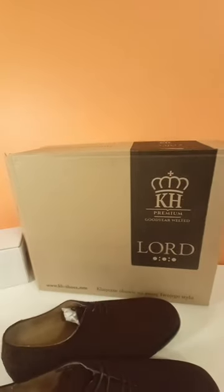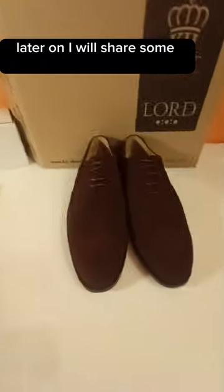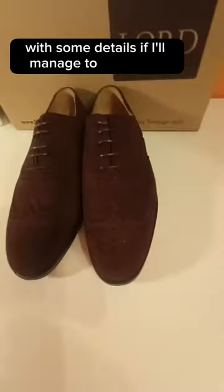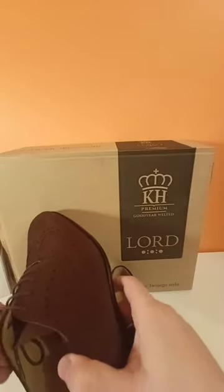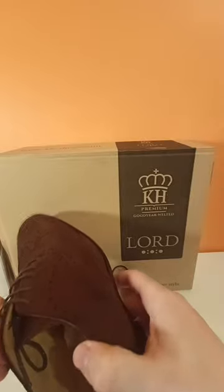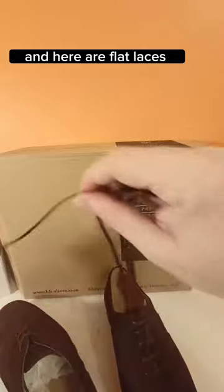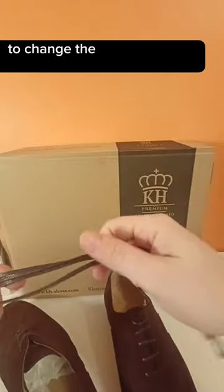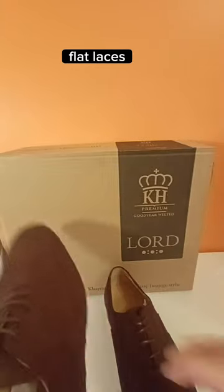Sounds interesting — take a closer look. Later on I will share some pics with some details if I manage to take them. So here we have rounded laces currently on the shoes, and there are also flat laces included if I want to change them.